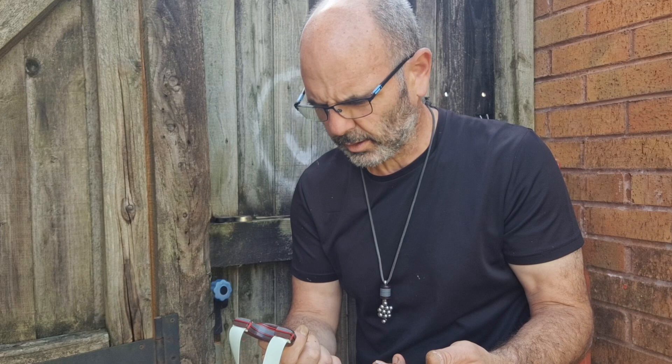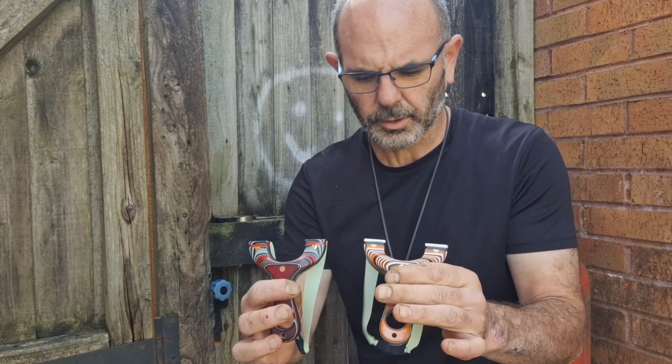Yo guys, welcome back to the channel. A little while ago you saw I was playing about with some new latex, testing it. It's finally landed and I'm excited to shoot it.